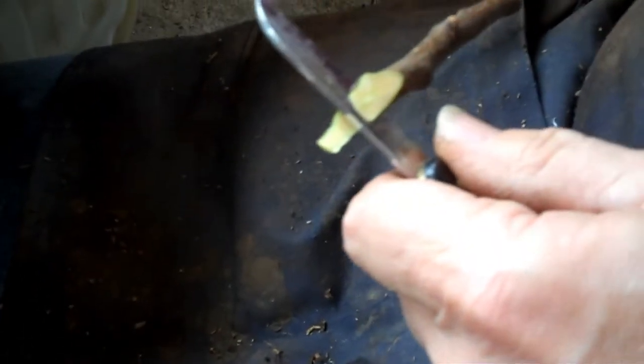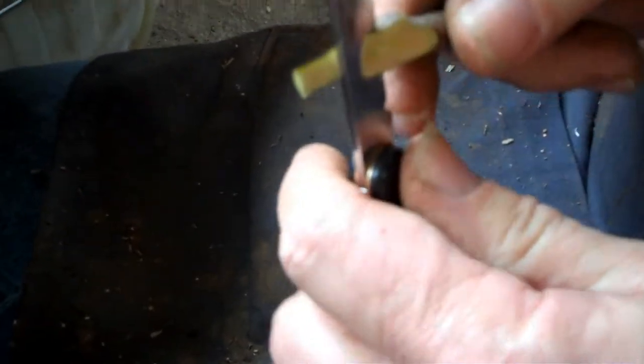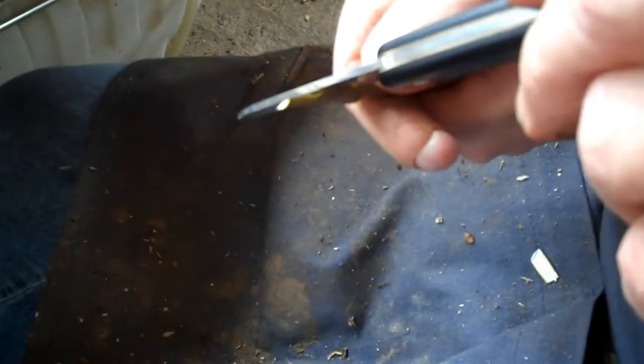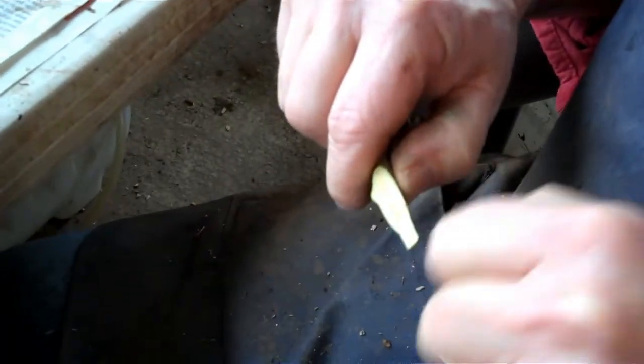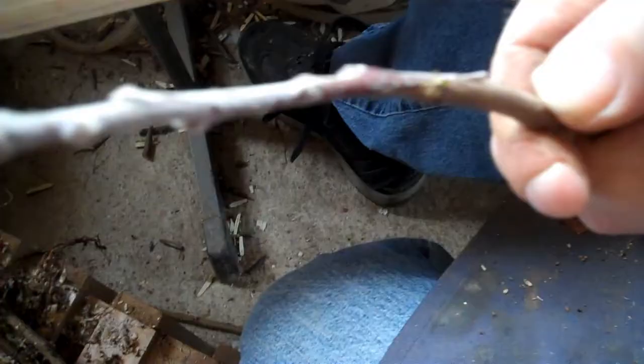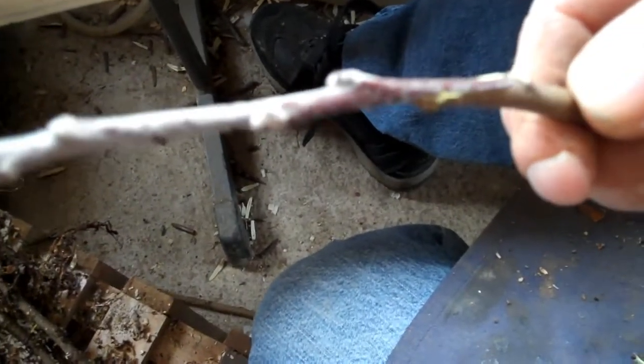I go about right in the middle — right in the middle. Then my piece, my scion wood I put on, I go right in the middle, I go in oh, a quarter of an inch or less. And that way, if you have both cuts, you can go back and forth till you match up the tongues. There's another whip and tongue — a very small piece of scion on a bigger rootstock. But we can see the cambium is really lined up perfectly on one side.